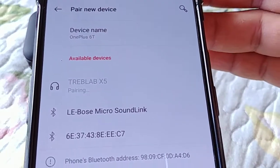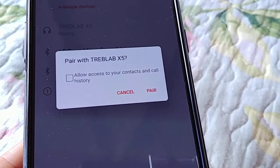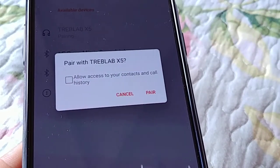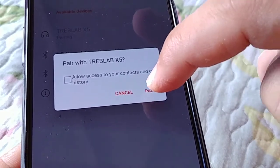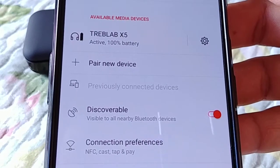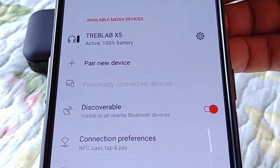Tap on Treblab X5 one time. It will say pairing, and then a message is going to show up asking to allow access to your contacts. You can check that box if you want, or if you're not going to use it for calling anyone, just go ahead and pair it without that. And of course, it will say active — 100% battery — which means it's fully connected and you are good to go.